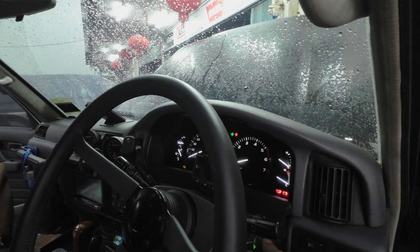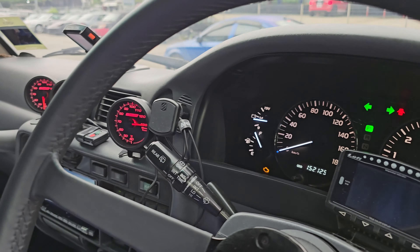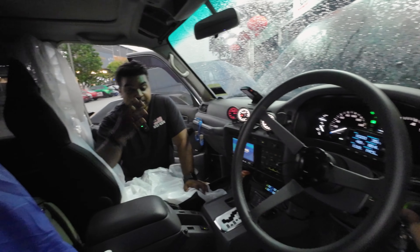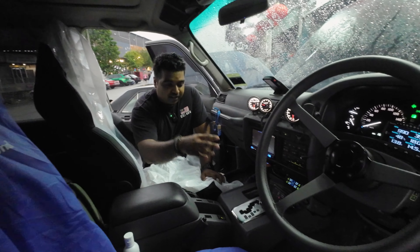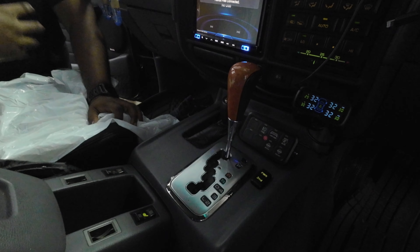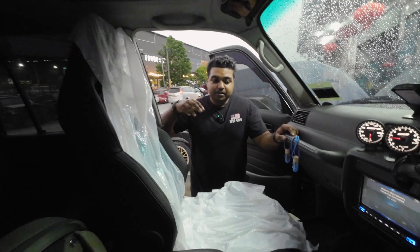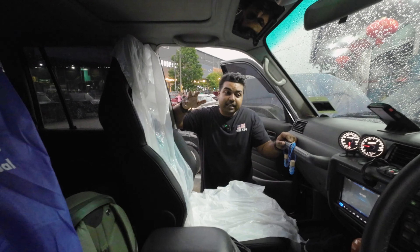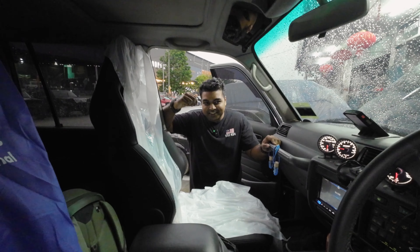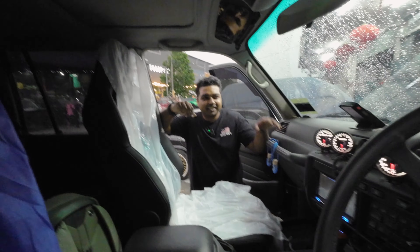If you notice, the entire dashboard is an 80 Series but the 100 Series meter cluster has been crafted in, and everything works as it's supposed to from factory. The shifter is also from the 100 Series — it's a five-speed automatic gearbox. I'm personally a big fan of automatics; as a vehicle you want to use for daily driving or overlanding, I say go with auto. The exhaust sounds sick as well.